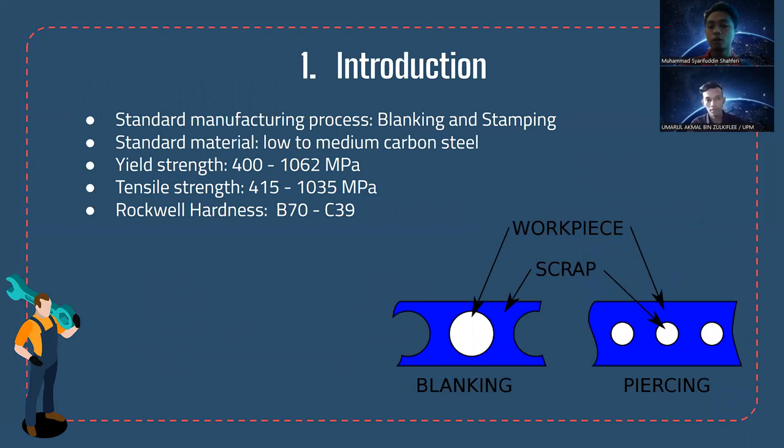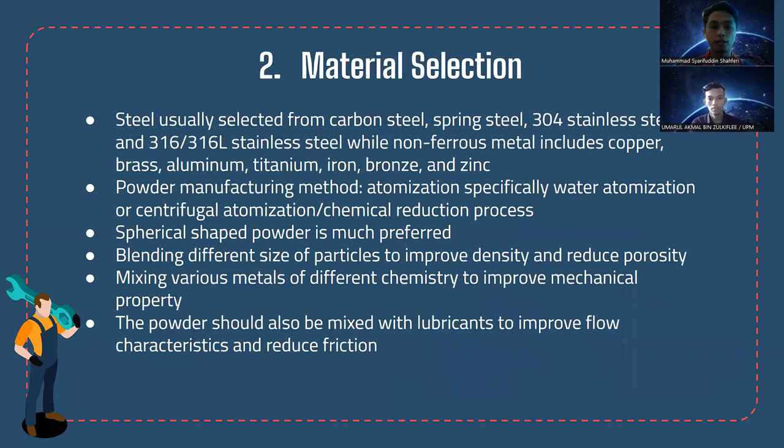For introduction, standard nut washers are currently manufactured using blanking and stamping processes. The standard material used varies from low to medium carbon steel, which gives a yield strength ranging from 400 to 1062 MPa, tensile strength of 415 to 1035 MPa, and Rockwell hardness of B70 to C39. These are the characteristics we would like to achieve even after changing the manufacturing process to powder metallurgy.